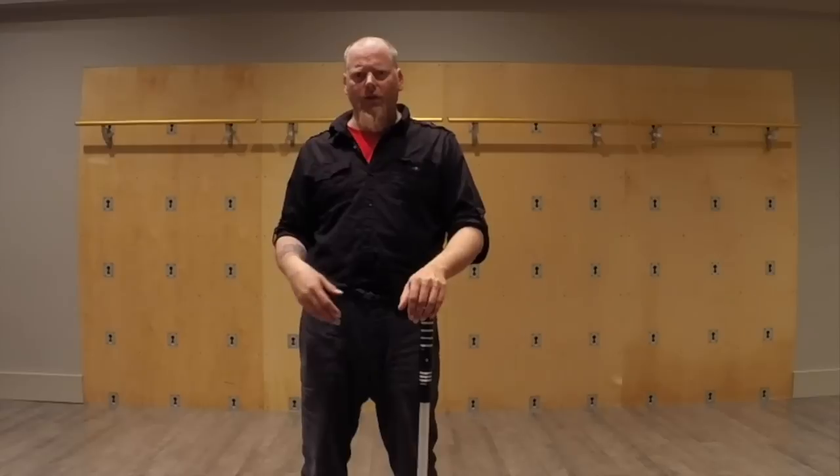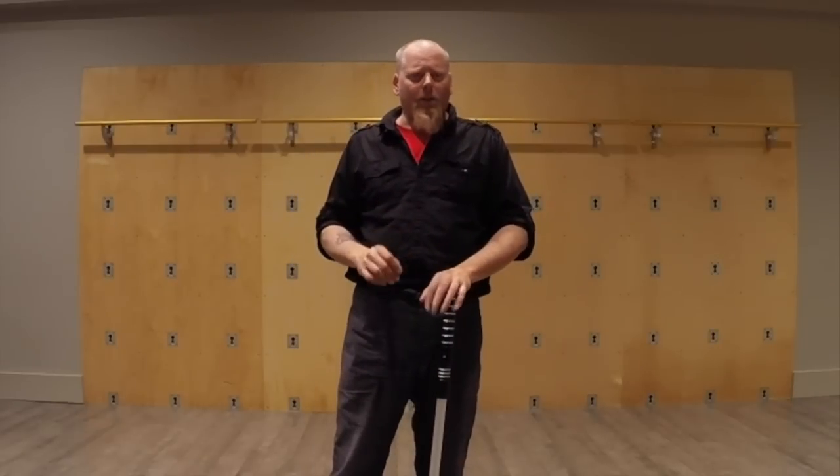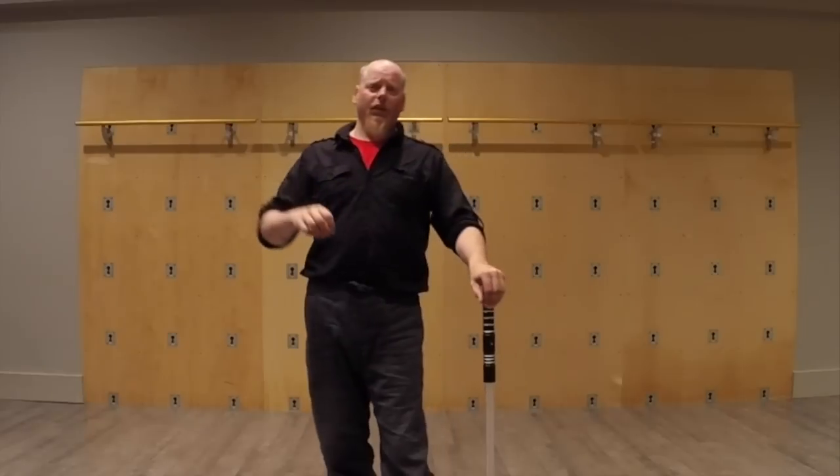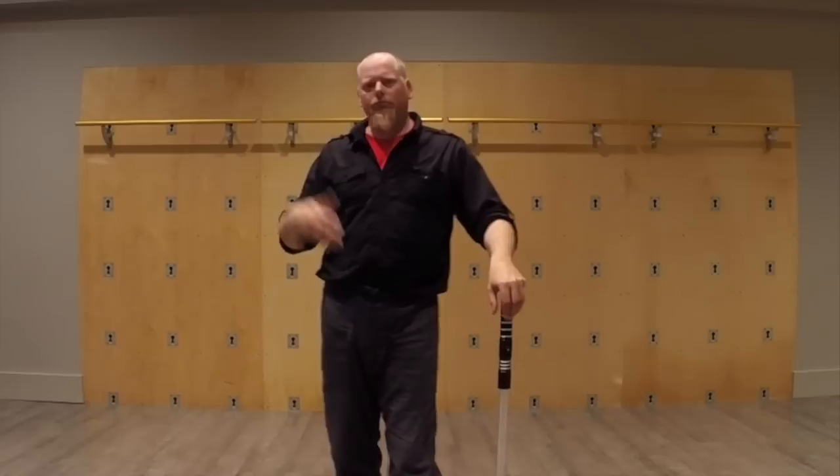They are repetitive and rehearsed, so they're not free fighting. A lot of people will let these exercises degrade into that, and we don't really want to let that happen. The constrained nature of the drills makes it much easier to learn the lessons that are set out in those particular drills. When you're working with a partner, we usually use eye protection and hand protection at least when we're doing the velocities.